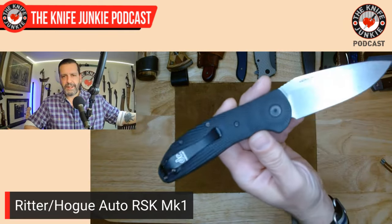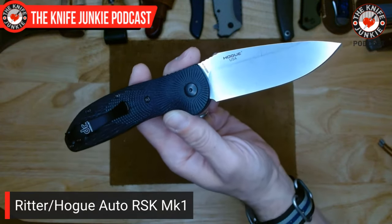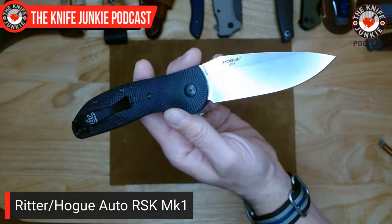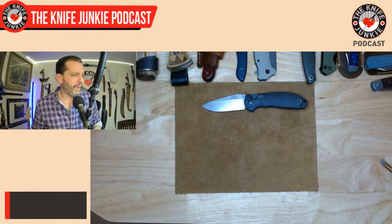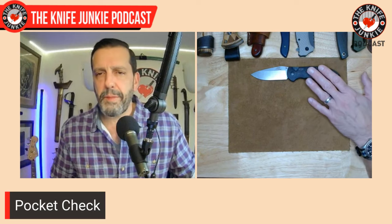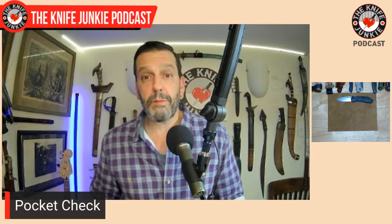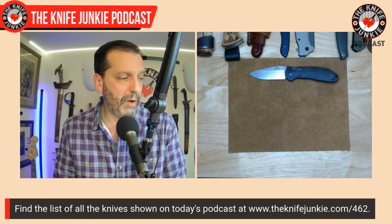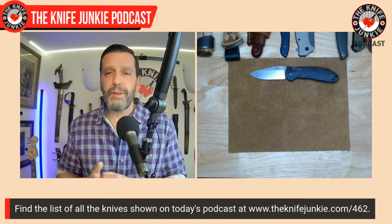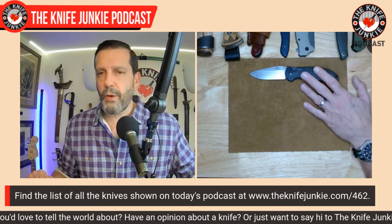Last on the list of awesomeness: it's Magna Cut at 63 to 64 Rockwell — the it-steel at the best Rockwell hardness for that steel. So this is a great knife. I've been carrying it quite a bit. I had the full size before and gave it away to a friend in need, but the full-size auto just sends it over the coolness wall for me.